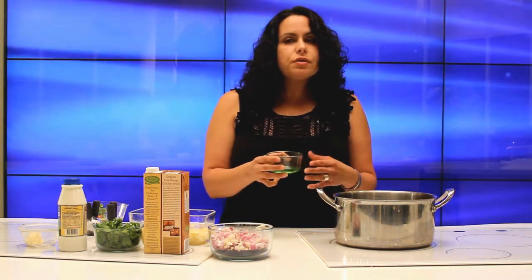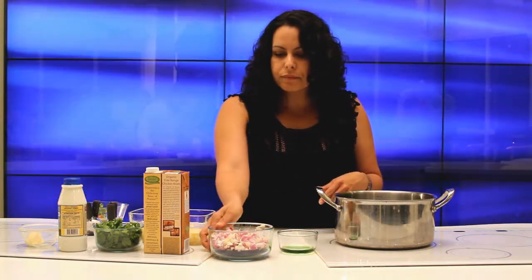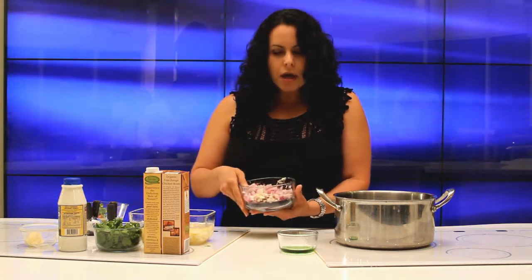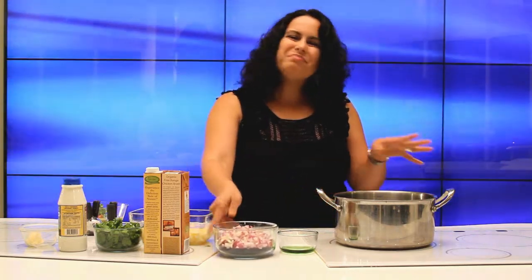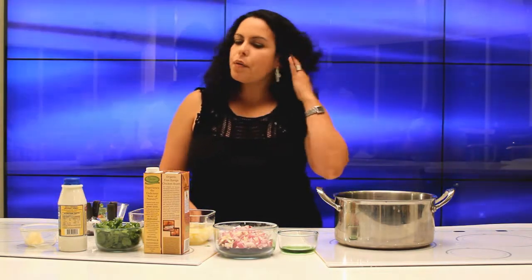So what you need to do is add oil. Then you're going to sauté your onions and garlic — about three to four minutes until you see that little kind of brown coming on.